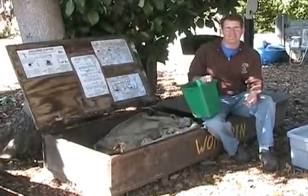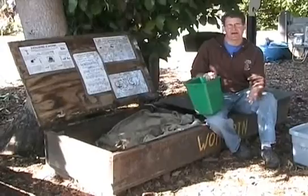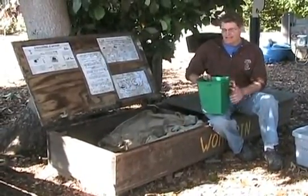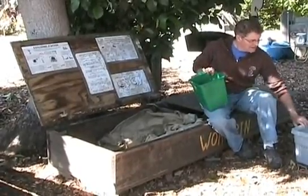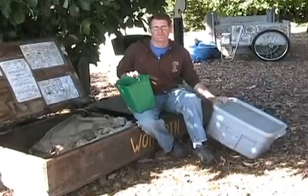Every day a worm can eat about half its body weight. So when you're planning the size of your bin, you should think about how much the worm can eat. A bin about this size right here could eat about two containers of this a week. A bin about this size can eat about a quart of food per week.